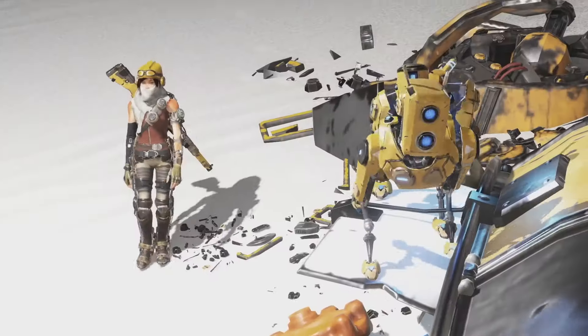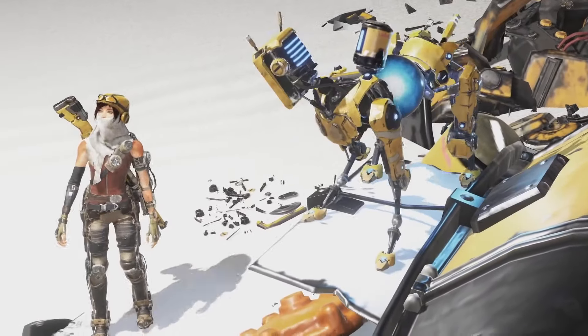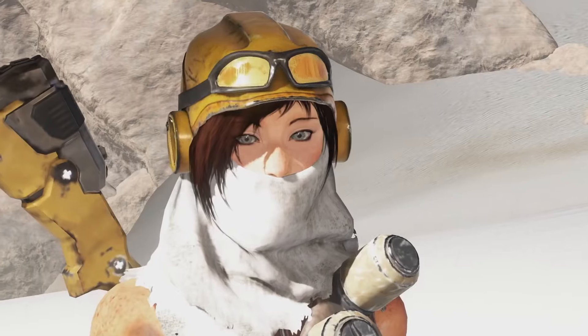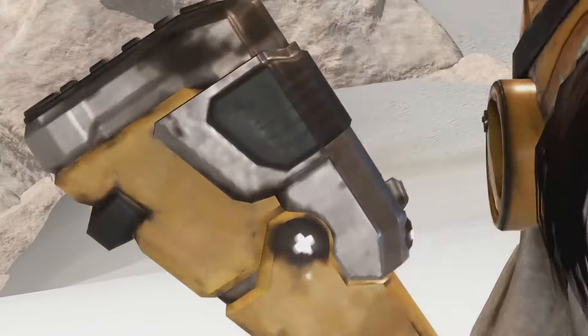Hey everybody, it's Delicious Cheese here from the Xbox One subreddit and also the Xbox One Party Chat podcast. Today we're going to unbox the collector's edition of ReCore. It's valued at 180 American dollars and the game comes out very soon, September 13th. Thanks to the awesome Pamela from Microsoft, who is the community manager for ReCore.